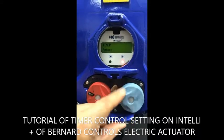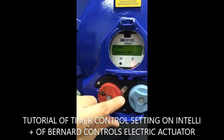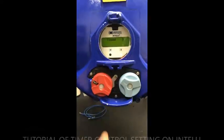And you return, return, return, and you save. This is the test, and that's it.